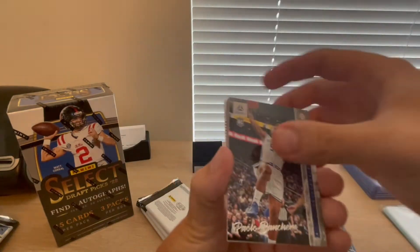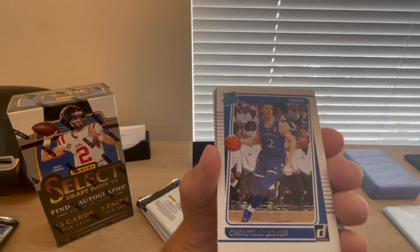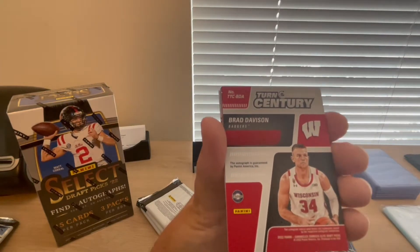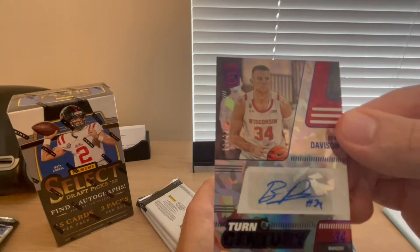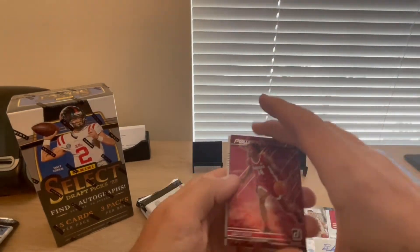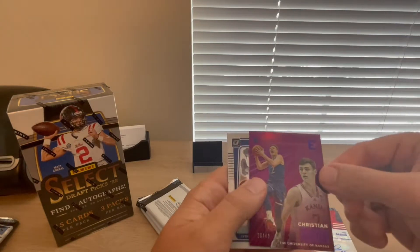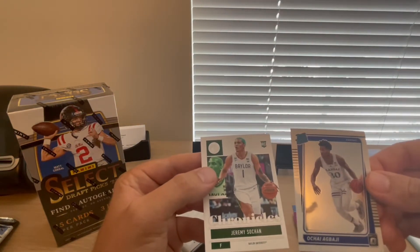Luminance rookie — that's Paolo Banchero. At least I know who he is. Christian Braun from Kansas, rated rookie. This next one feels thick — it might be a patch or auto. Turn of the Century... and it's Brad Davidson from Wisconsin. Another autograph! So we've gotten three autos. That one is numbered 11 out of 22. We were promised four autos or mem cards, so hopefully we'll get four total. Also pulled a Jason Tatum Recon card and Christian Braun out of 49 from Elite.